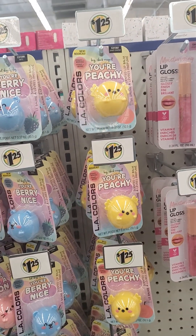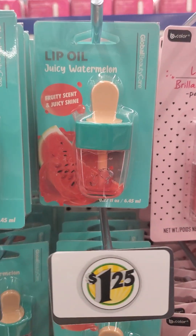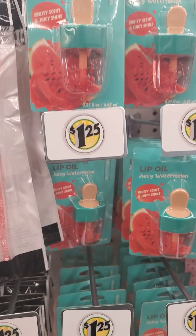These are so cute — these lip glosses! This watermelon one — I bet a hundred percent they're going to bring these out in different fruit shapes, and that's wonderful.